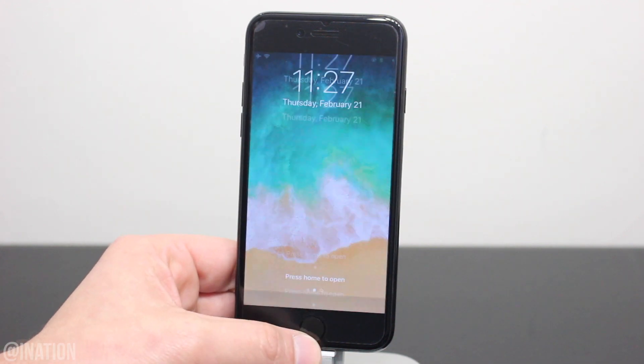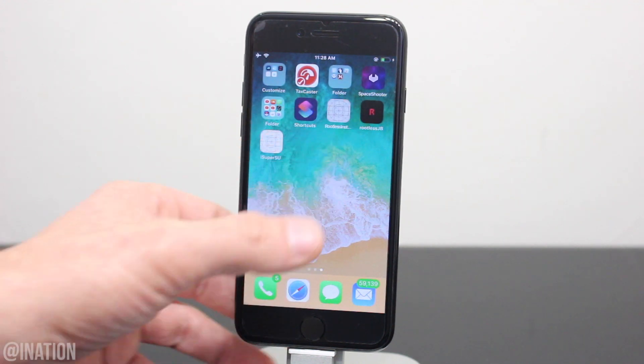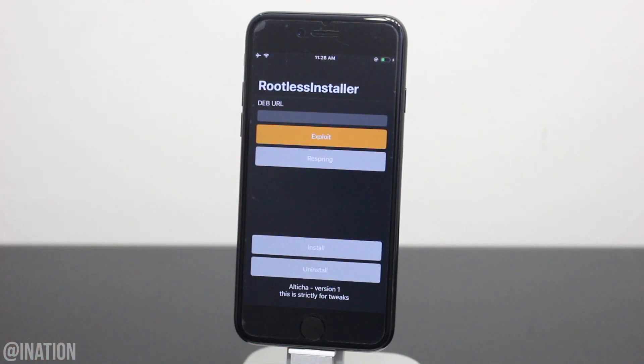When your device comes back on, unlock it, and you'll notice that the tweak was removed. Let me know if you guys need some help down below. I'll have a couple more videos coming at you tomorrow, and don't forget to smash that subscribe button and turn on your notifications. This is Nas Rock. Peace.